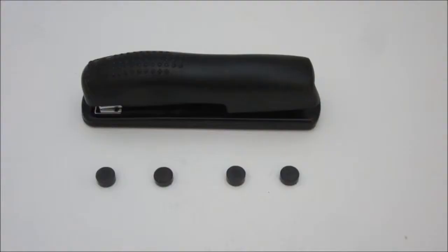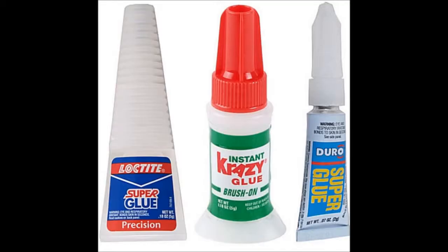To make a simple example of this kind of stapler, all you need is a stapler, four strong magnets, super glue, and tape.